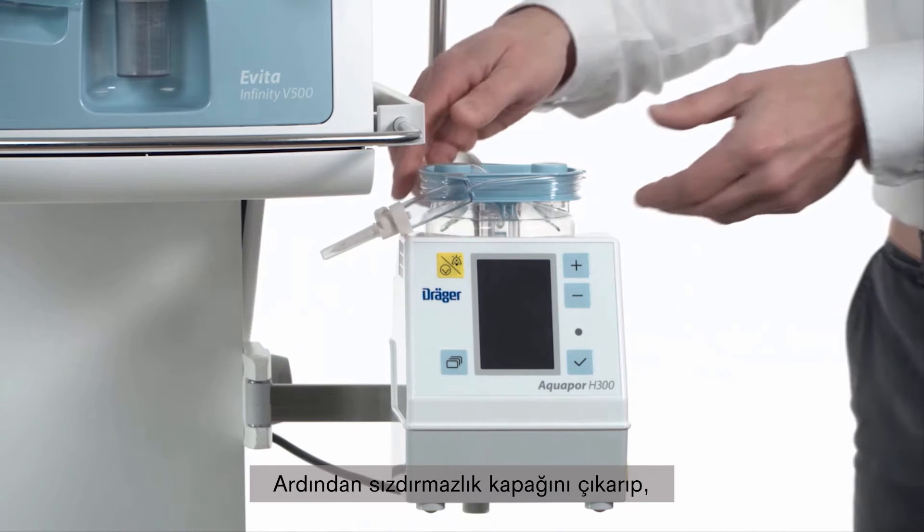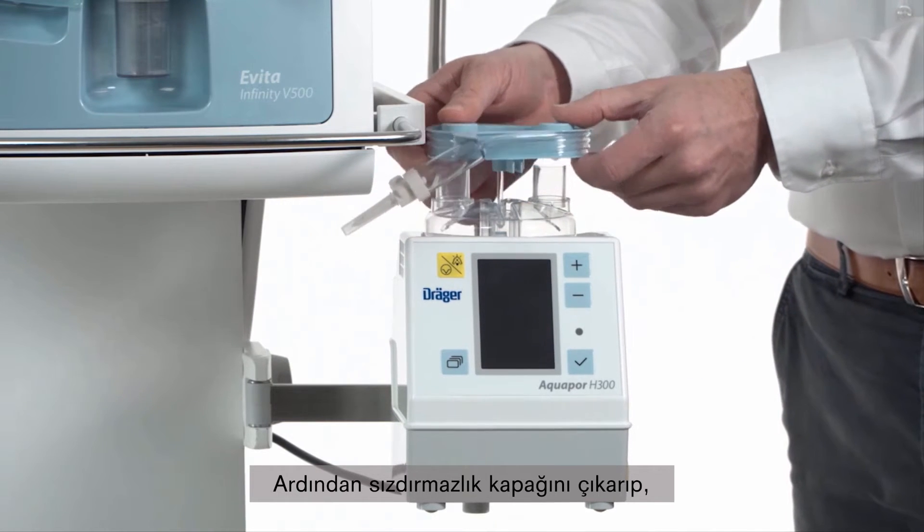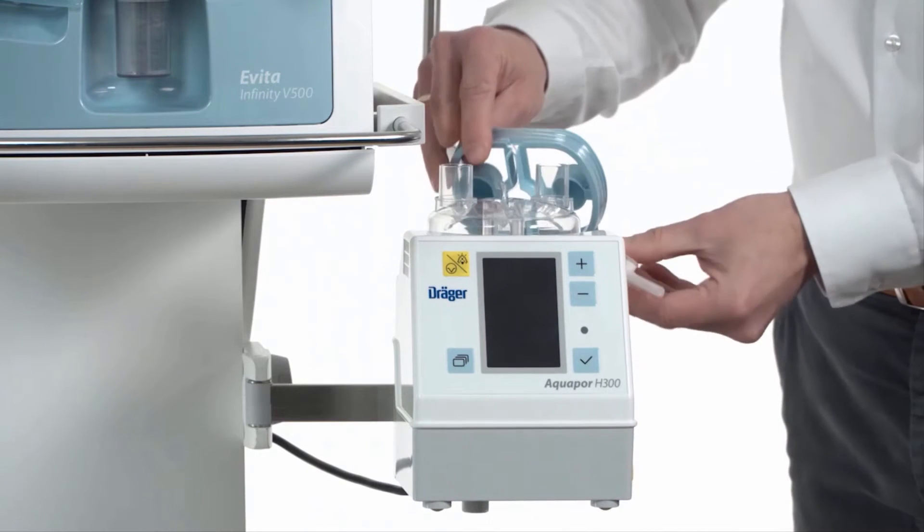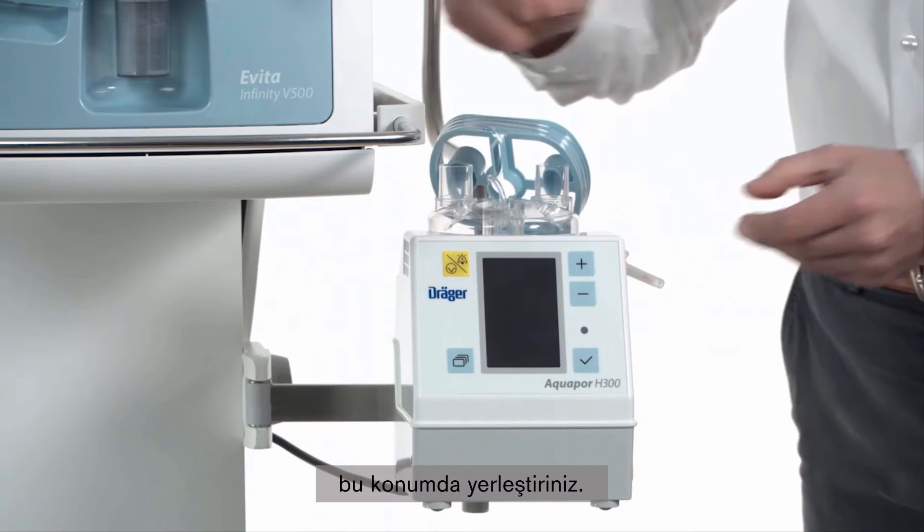Then we take off the securing cap and place it in this position.